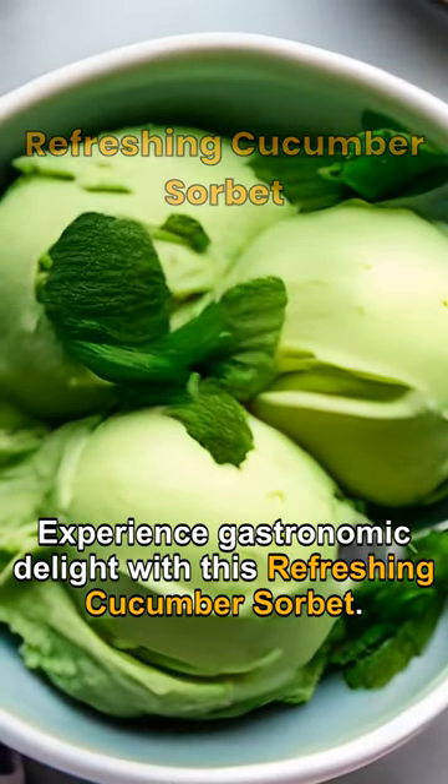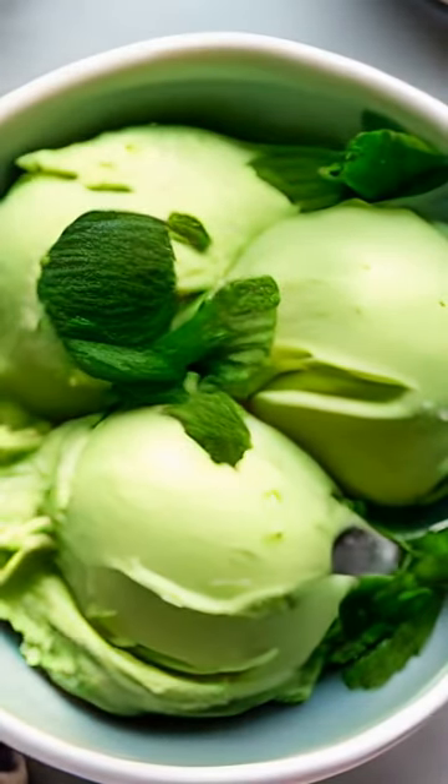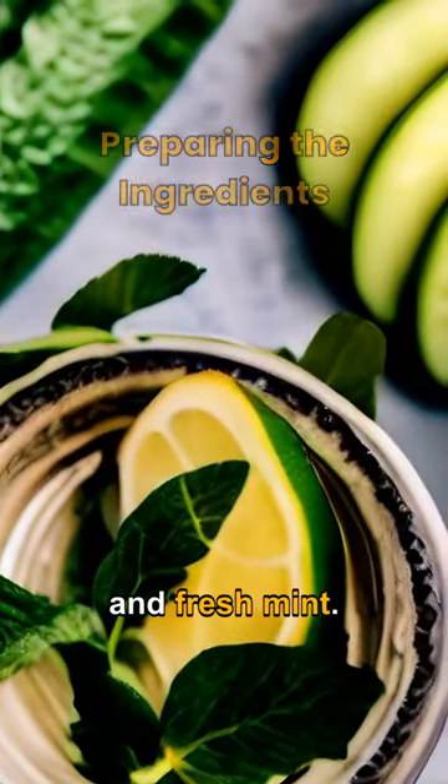Experience gastronomic delight with this refreshing cucumber sorbet. Gather cucumbers, sugar, lemon juice, and fresh mint.